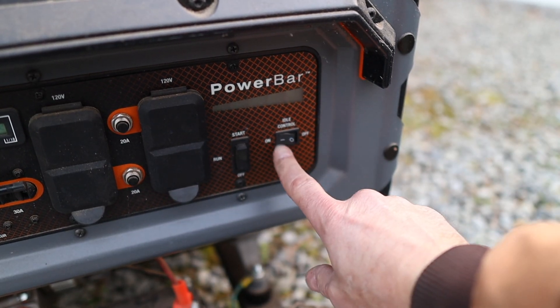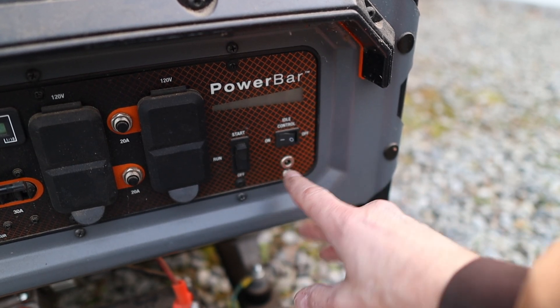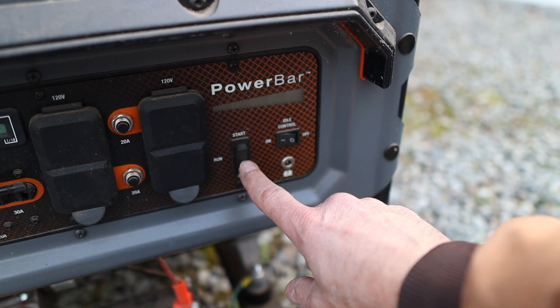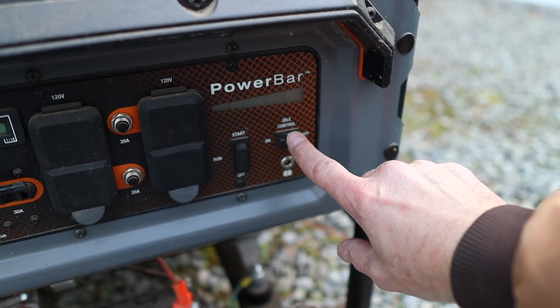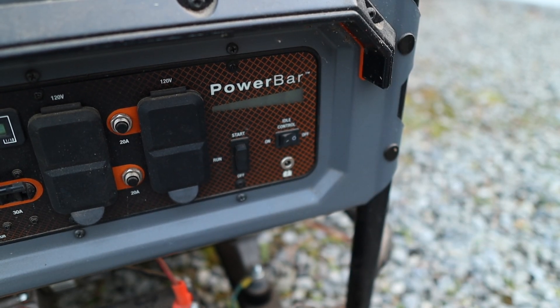I hit the on/off switch a moment ago by mistake — that's actually the idle control, not the on/off. The on/off is right here. After it warms up a bit, I can turn off the idle control and let it really rev up. These open-frame generators are by no means quiet, which is why they're not great for camping. But for a home backup generator out in the country, it's not so bad. What I often do is put it in the garage with the exhaust facing out, close the garage door about halfway — that way the generator is protected from the elements but still able to breathe and throw fumes out. I don't work in the garage while it's running.